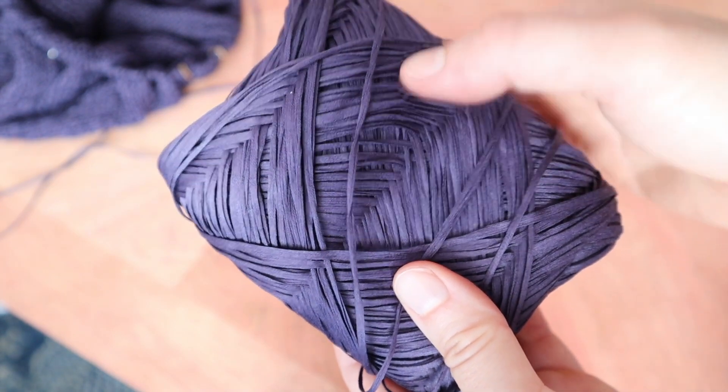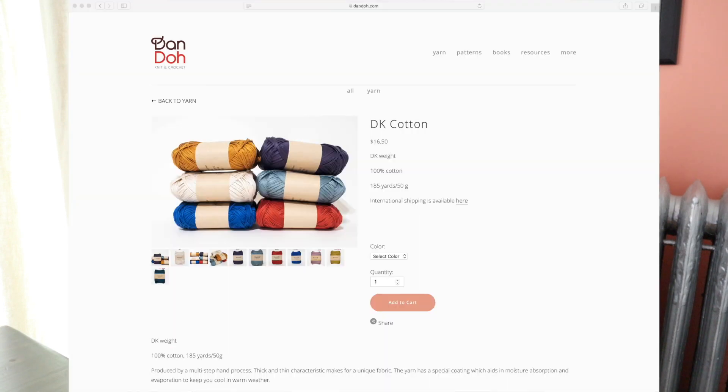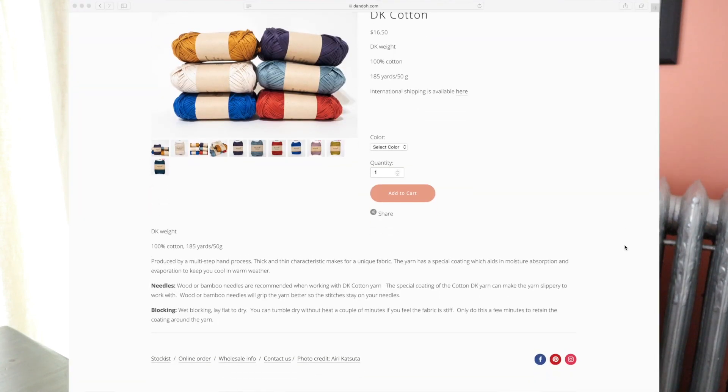When it came time to block this I went to the Dando Yarns website to see what they recommend, because I didn't really have an idea of how it was going to look or what the best process was for blocking — since the yarn feels so papery I wanted to make sure I wasn't going to ruin it. The website says the thick-and-thin characteristic makes for a unique fabric, and the yarn has a special coating which aids in moisture absorption and evaporation to keep you cool in warm weather. I didn't find it to be particularly thick and thin either, but okay. For blocking it says wet block and lay flat to dry, and you can tumble dry without heat for a couple of minutes if you feel the fabric is stiff — but only a few minutes to retain the coating around the yarn.